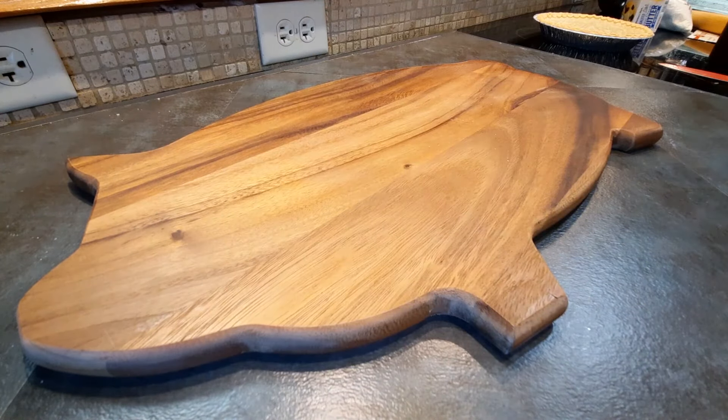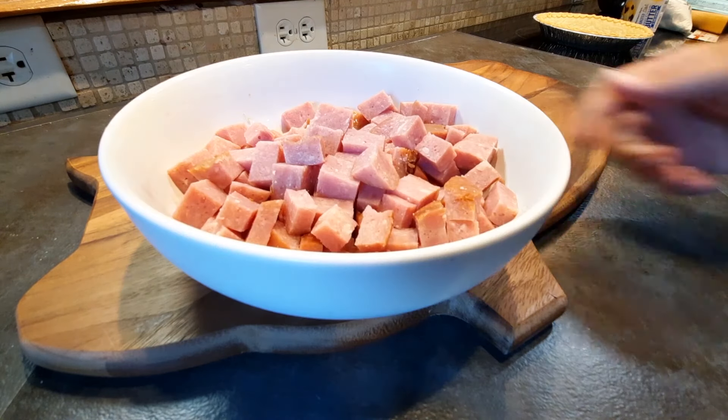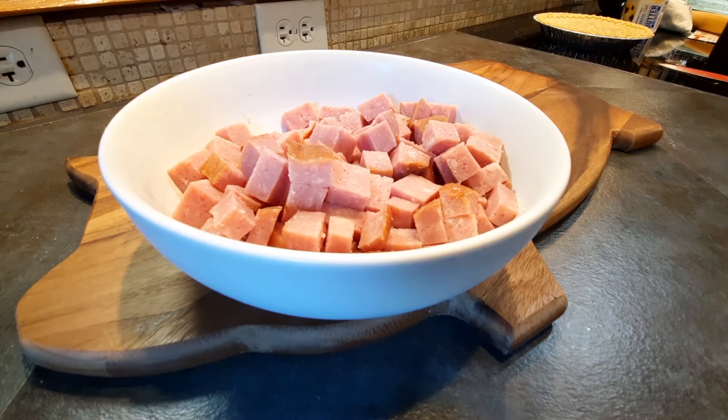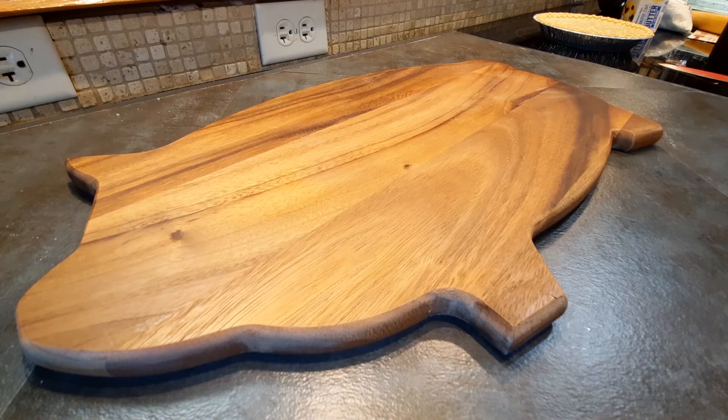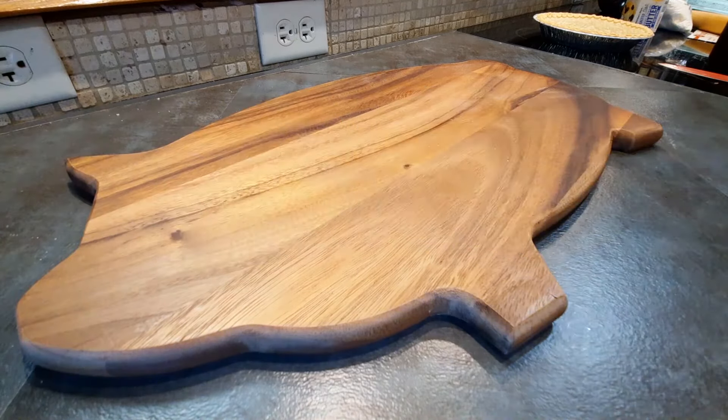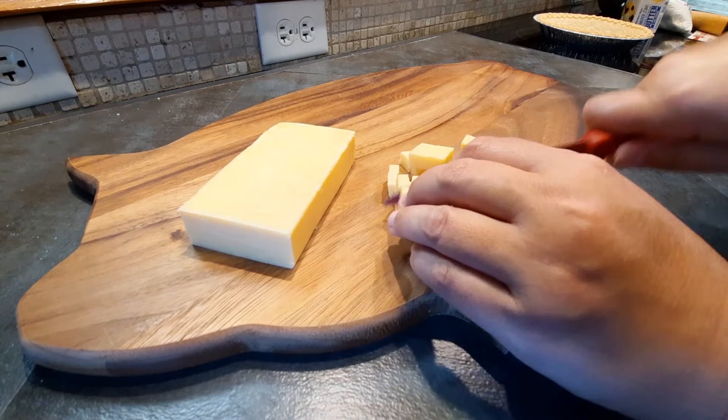Once the shell was baked, I could start filling it with my goodies. Here's the turkey ham I diced into some pretty big chunks. I'm going to use a couple of different kinds of cheese — you can see I have Monterey Jack and Gouda. I'm going to dice each of those up as well.